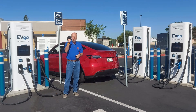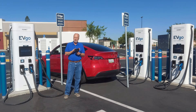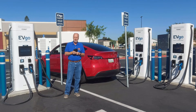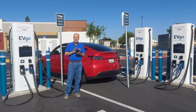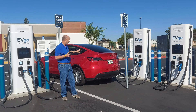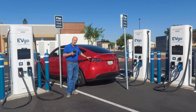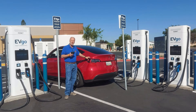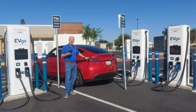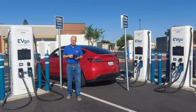We have the new CCS adapter. This is just for North America and South Korea, so it won't work in Europe — it's a different plug. Again, these are only used in North America and South Korea, and for a Tesla car that is for North America, South Korea, and Japan. There won't be any CCS chargers in Japan, but they are in South Korea. So those are the only places on planet Earth that use that kind of charger.